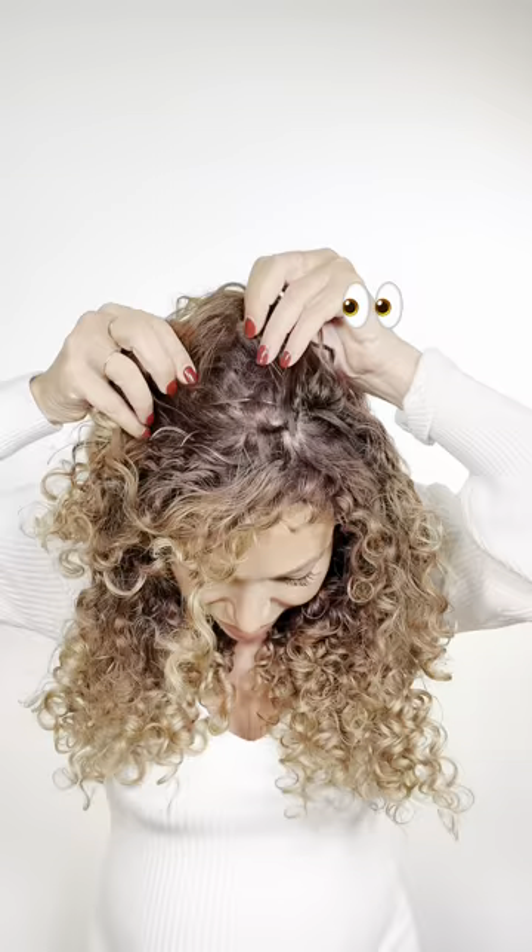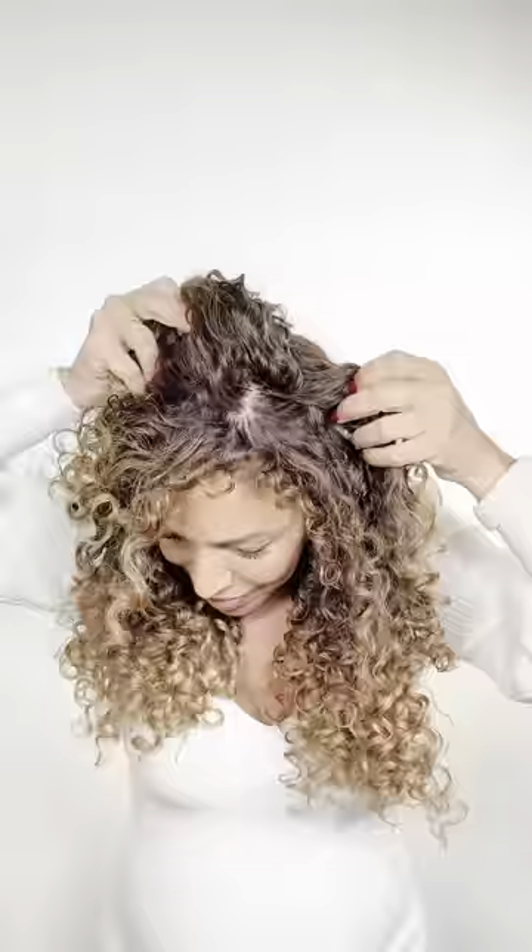I'm wearing them right now and you cannot see them at all. Our slip-on extensions are designed to look full but are very lightweight and can be worn all day. Get longer, fuller curls in seconds — and you cannot see them at all.